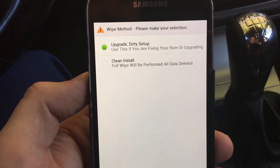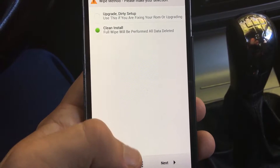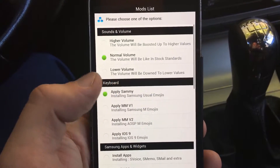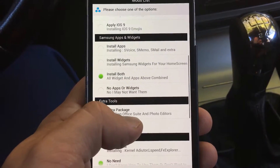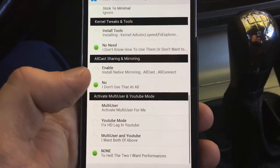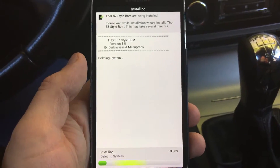We are clicking for clean install. Then you have some other features like sounds, volume, normal keyboard. You can also swipe through Samsung apps, widgets, extra tools, kernel tweaks, and some other things. If you are okay with everything, just click next and finish with the installing.